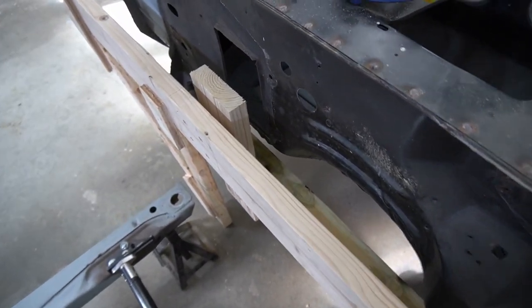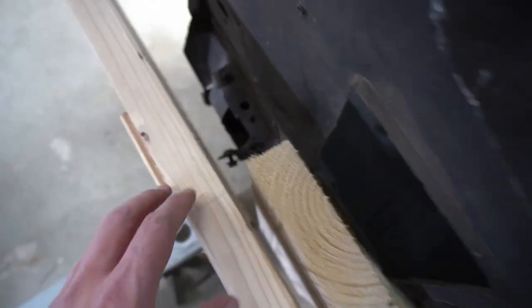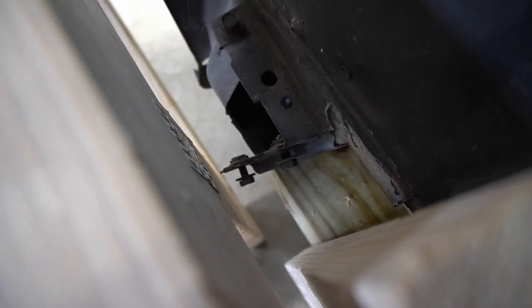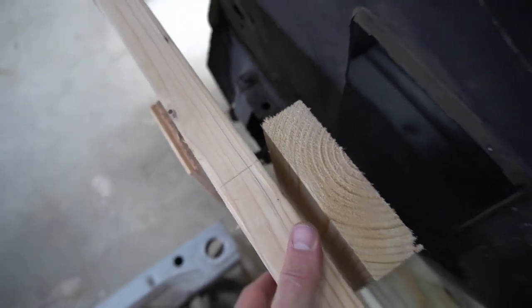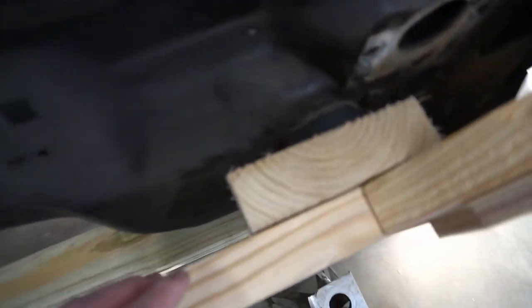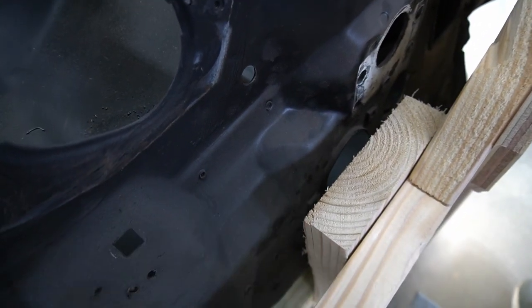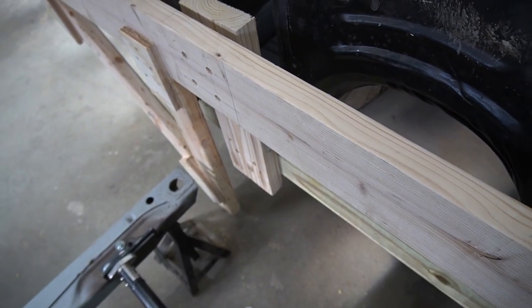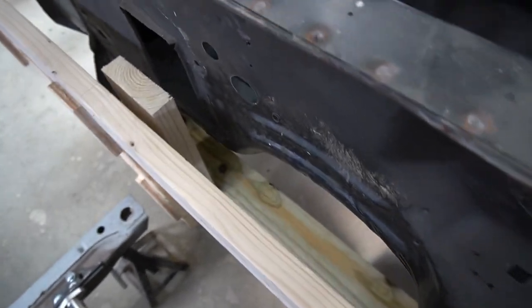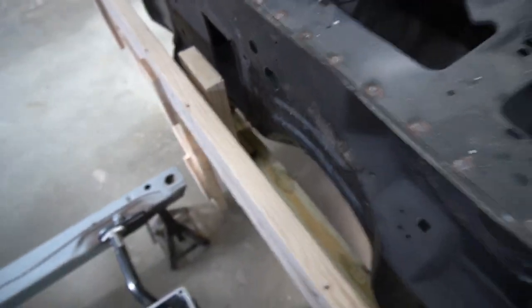We're going to make a small change here — I need to add a spacer to the front of the 4x4. Everything worked fine, but the inner fender mount down there is causing clearance problems, so I can't get this piece mounted without sticking out a little further. I'll just go ahead and unscrew those, put a 2x spacer in between and put them back — that'll give us enough room.